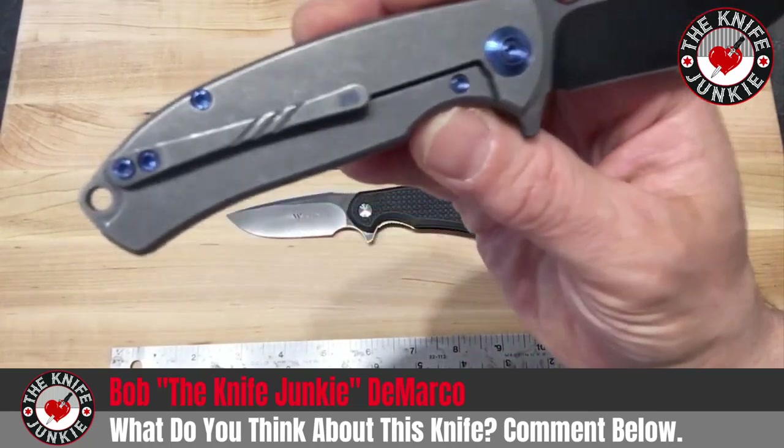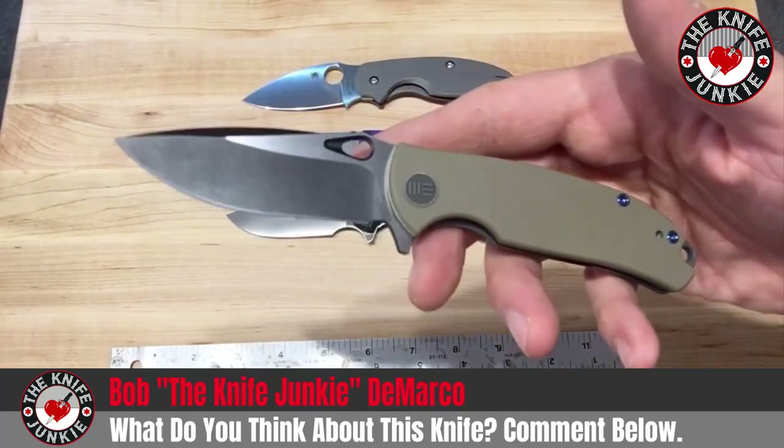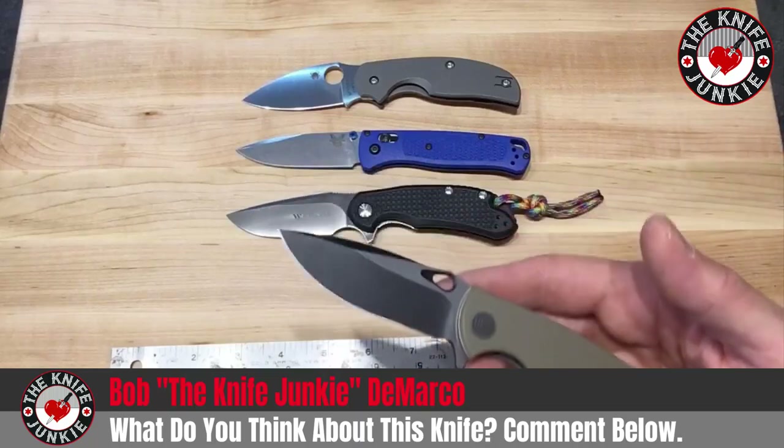I come from a family of late adopters — we want the technology to be perfected before we dive in. I waited too long to get my hands on Wee knives, but better late than never, and I've got some catching up to do, so I'll bring you along on that journey. Alright guys, hope you have a wonderful week and I will talk to you soon.